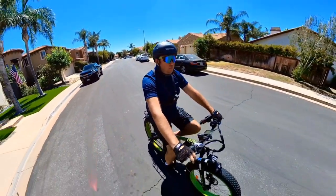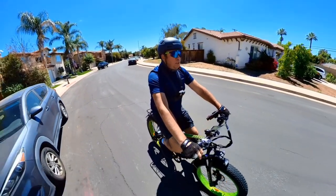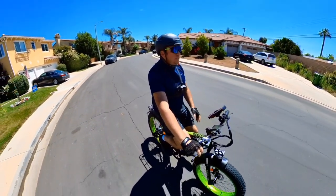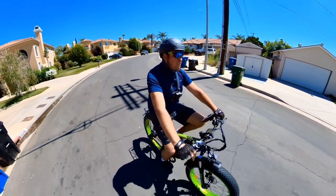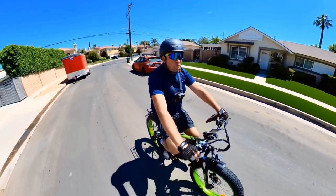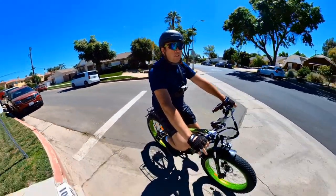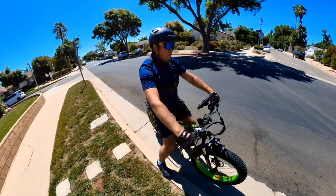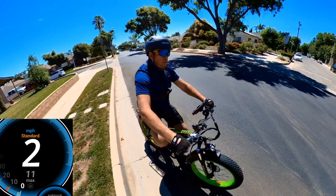I put about 15 PSI on the front tire and 17 PSI on the rear. The maximum is only 20 PSI on these tires. Always check the tires before pumping air in, because sometimes they have 30 PSI max, sometimes 20 PSI — it depends on the tire.